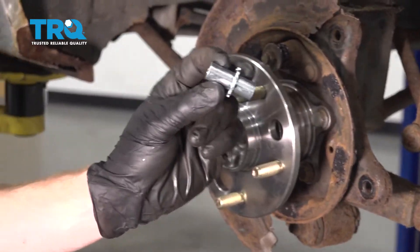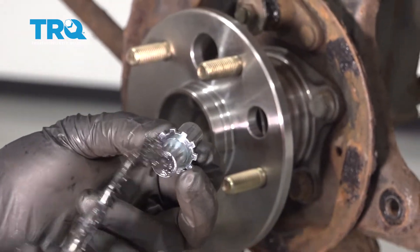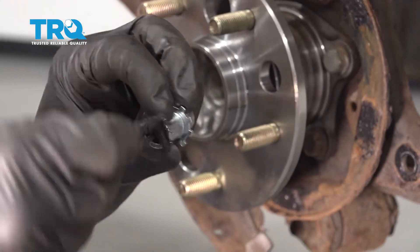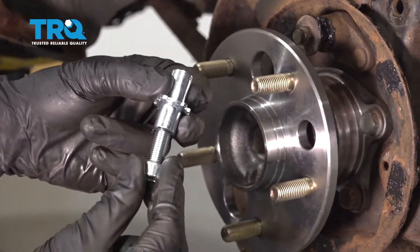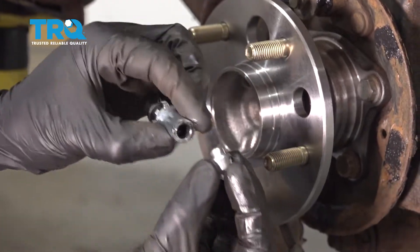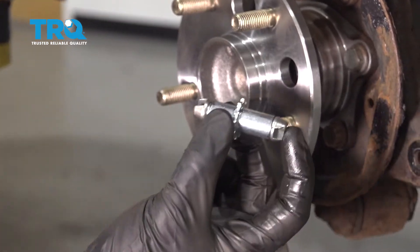Now let's continue on with this adjuster piece. You're going to notice one side has a threaded area — go ahead and put a little bit of lube in there. Turn it around to the flat edge and put some lube on that side as well. Now take the threaded part of the adjuster and put it right in there. Once that's in, take the other side and slide it right in. Set this aside and grab one of our shoes.